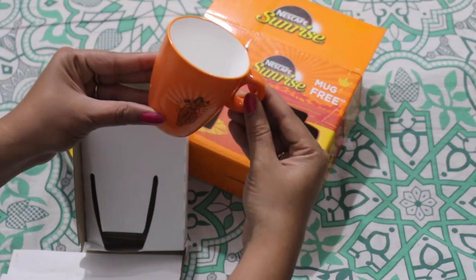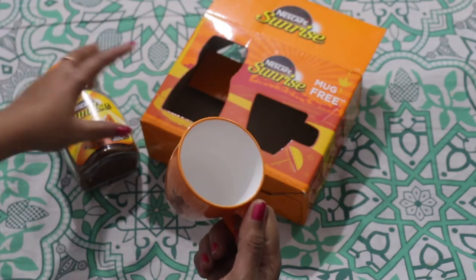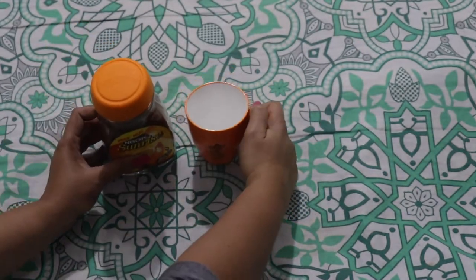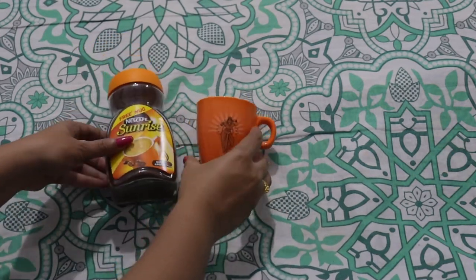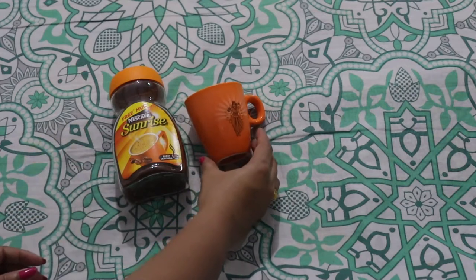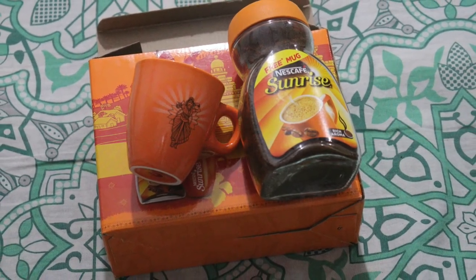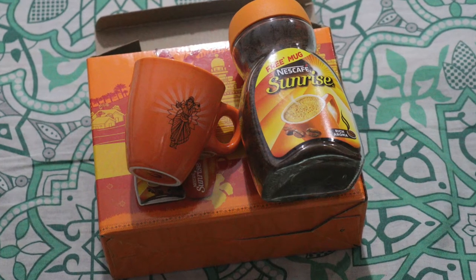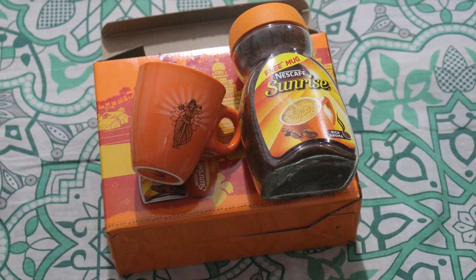Manufacturer details: Nescafe India Limited. This is the Nescafe Sunrise Coffee Powder — instant coffee. It is very tasty and aromatic. This has been my review of Nescafe Sunrise Instant Coffee.